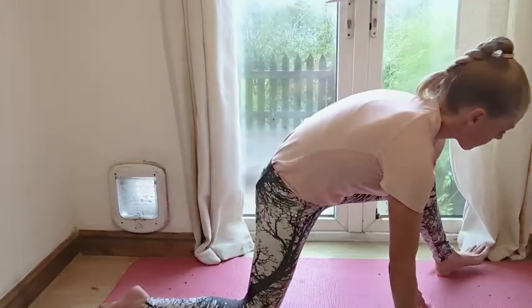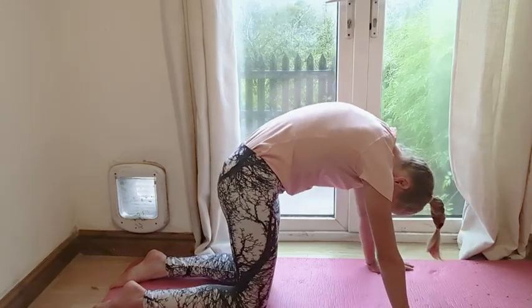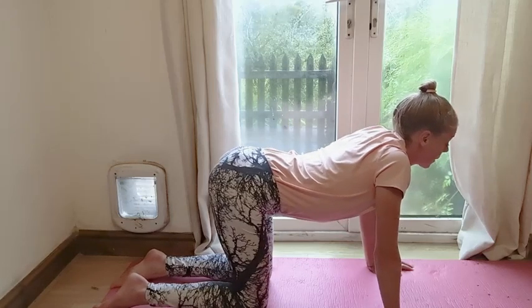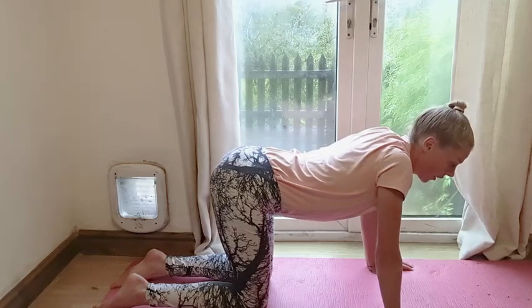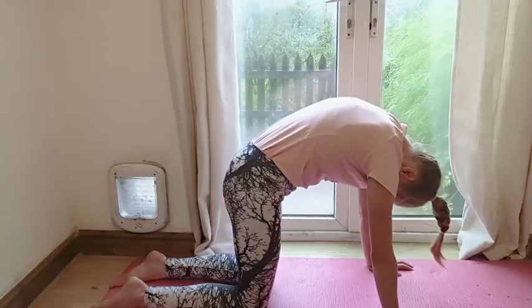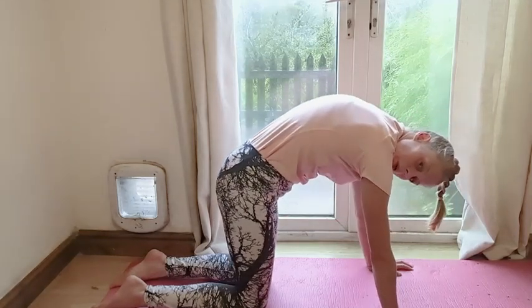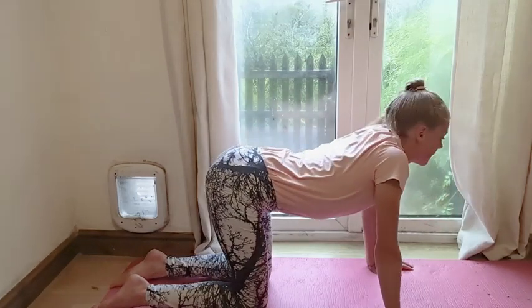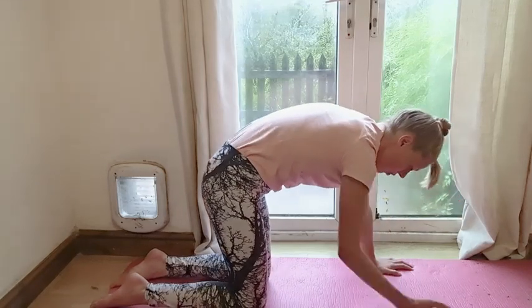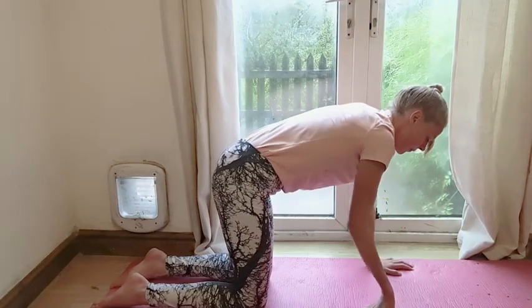Gently move back on to all fours. We're going to do cat to cow — spine mobility work. Chin into chest, tuck the pelvis under, look towards the knees, get some space between the shoulder blades. Then drop it down — send your chest forwards but squeeze your shoulder blades together. It's almost like a shoulder release. If you can, do that exact same thing in cat with cow. Maybe you get a little bit of release on the neck as well when you come into that cow, just send the chest forwards ever so slightly. Chance now if you want to do a wrist stretch — fingertips towards the knees, take one hand at a time, put some weight down through the wrist, then switch.